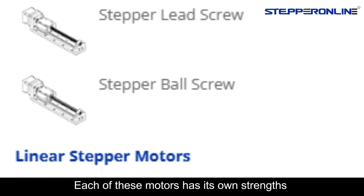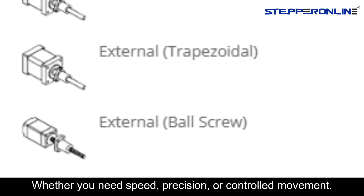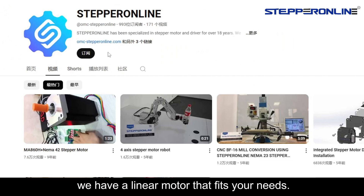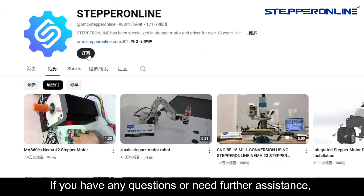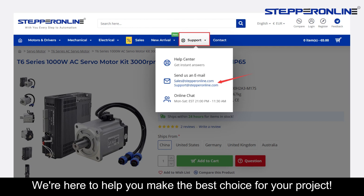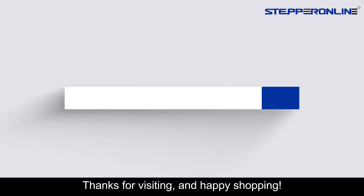Each of these motors has its own strengths and is suited for different tasks. Whether you need speed, precision, or controlled movement, we have a linear motor that fits your need. If you have any questions or need further assistance, feel free to reach out. We're here to help you make the best choice for your project. Thanks for visiting, and happy shopping!